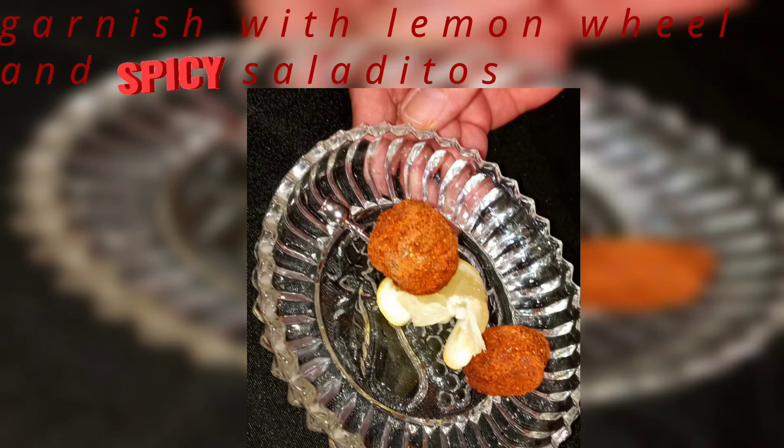I'm just going to give this a little stir. And then to really make it delicious — spicy saladitos with a delicious lemon. And we're just going to go ahead and garnish it. Just like that on the lip. Put a nice straw right there. And this is a piece of town.